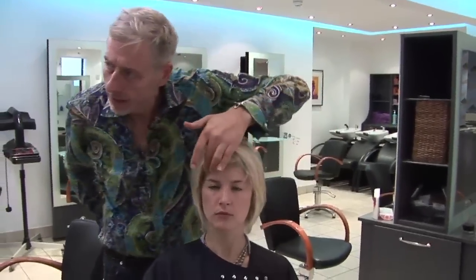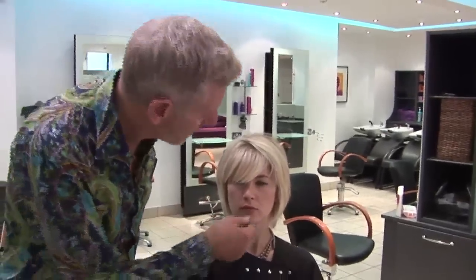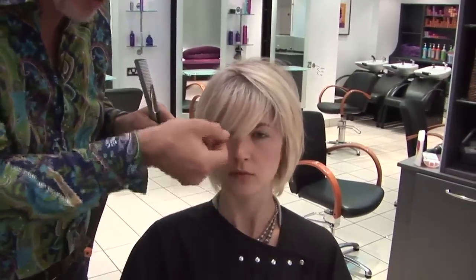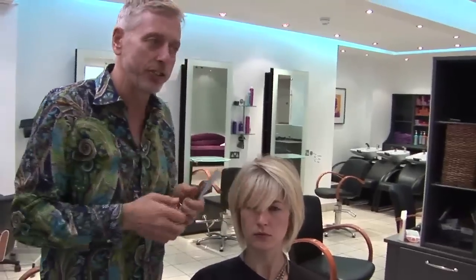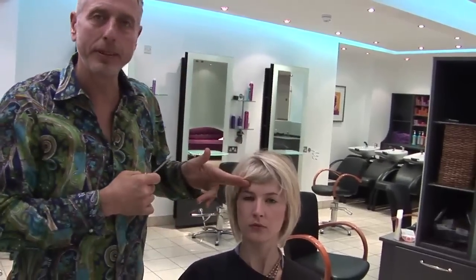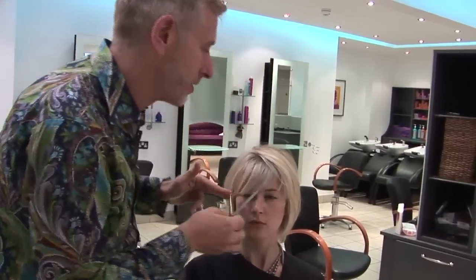The fringe that we've chosen for Katie is one that's going to be quite soft but quite long, because we're going to choose the length where the eye is then drawn into. By being near her eyes, it will bring attention to her eyes and actually widen them. Naturally, she has quite small, quite petite eyes, but this will just really make them appear just a little larger.